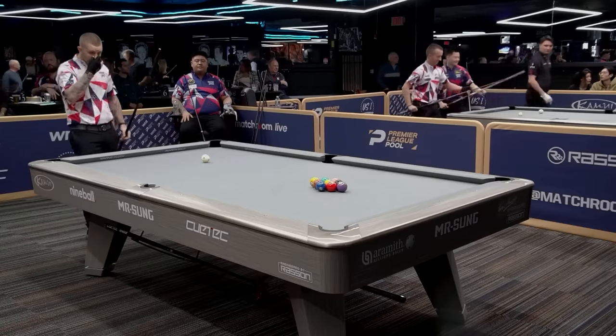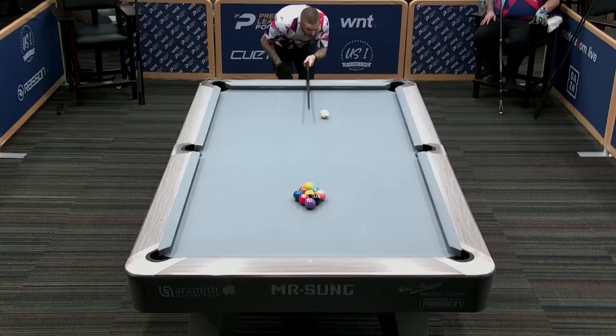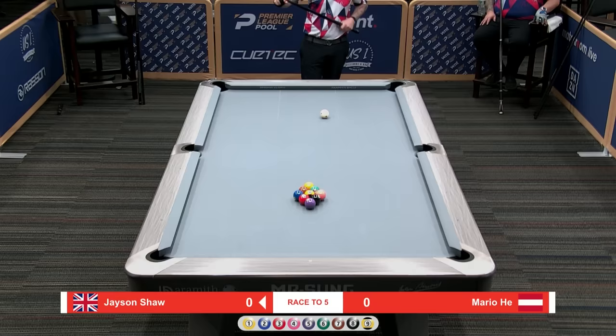There is definitely a lot of pool left to play. We are early on day one. Jason Shaw did this earlier, Jeremy, when Carl and I were working together. You feel like he's trying to figure out exactly where he needs to hit the one. He did have good success with it.